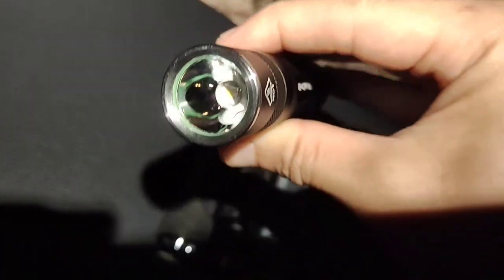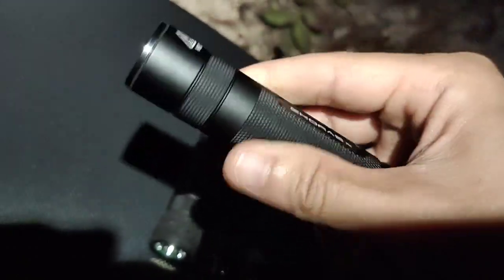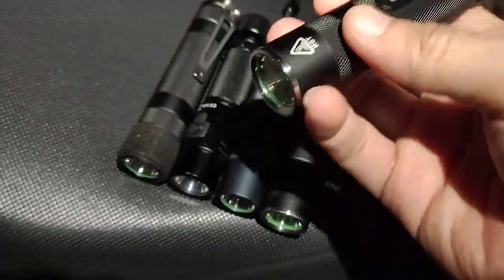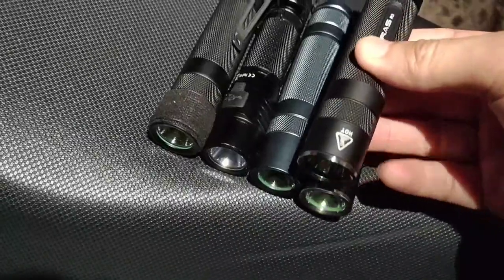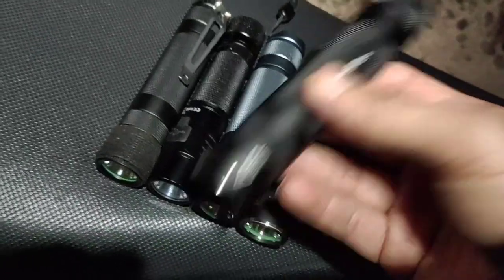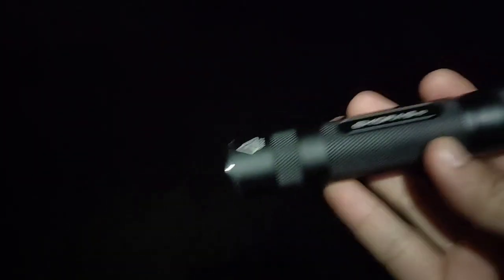Let's look at this one first — the SFT40 build. Everything is the same as the Convoy S2 Plus, except the height here — it has a stainless steel body. The size is the same, almost identical to the Convoy S2 Plus with the same reflector size. I've already checked that.